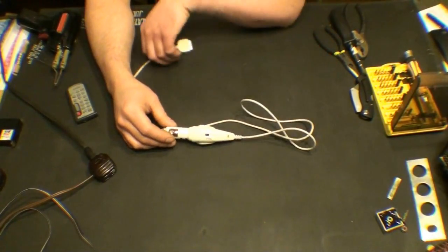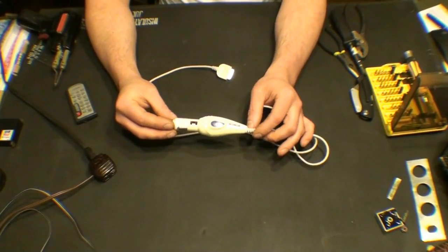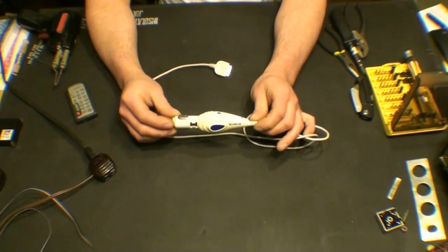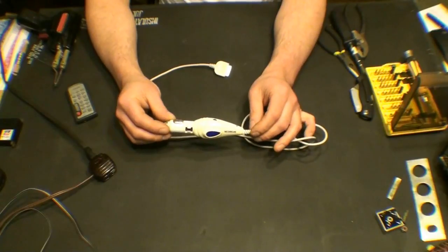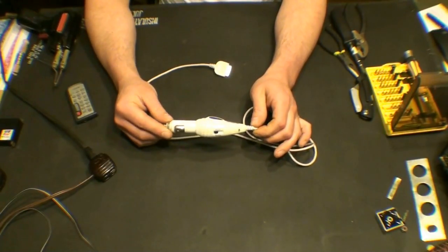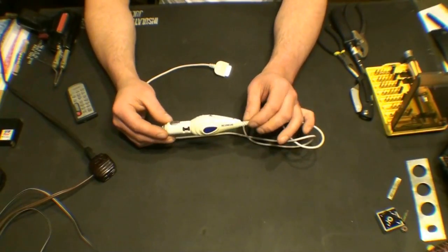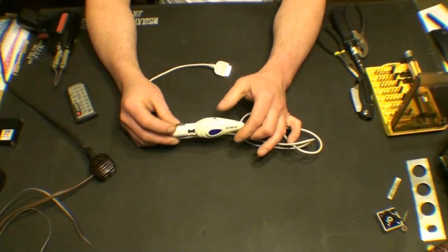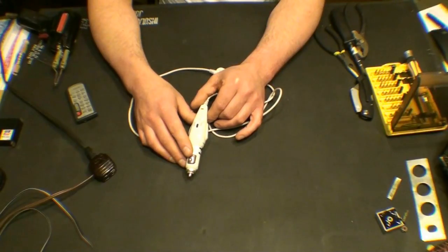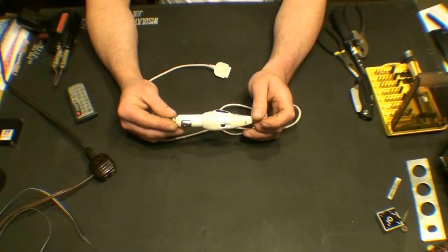Today we are going to perform a little bit of an autopsy, tear apart this Sochi — Scoshi — Shoshi — however you say it — 12 volt iPod adapter for a car. This is a small FM transmitter; it can transmit on 88.1, 88.3, 88.5, or 88.7 on the FM band.